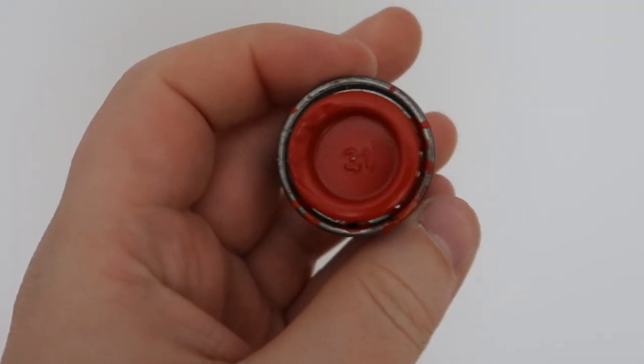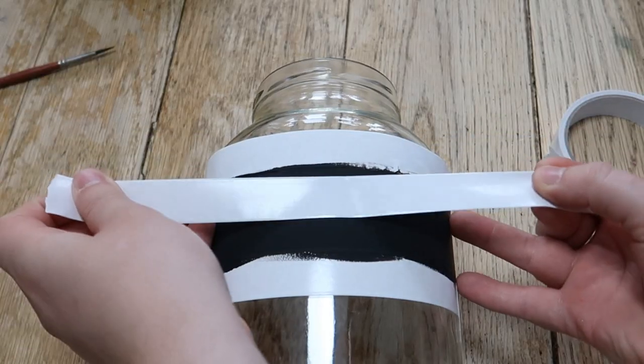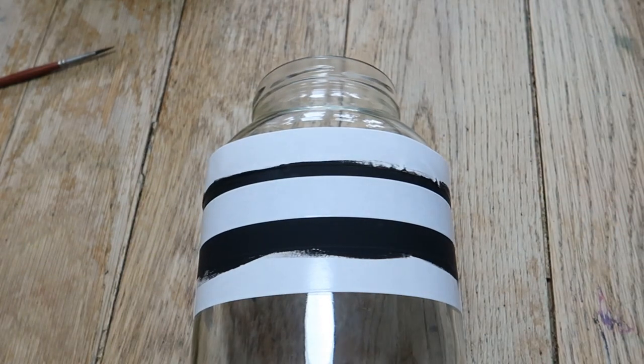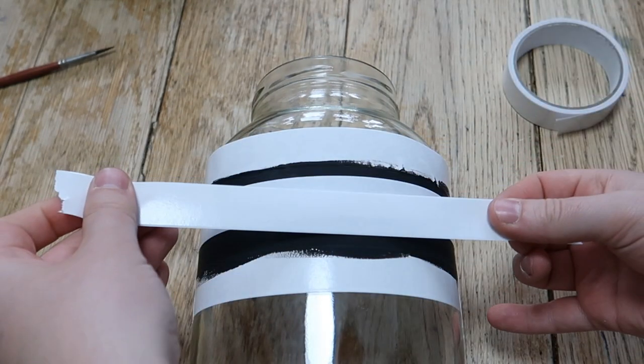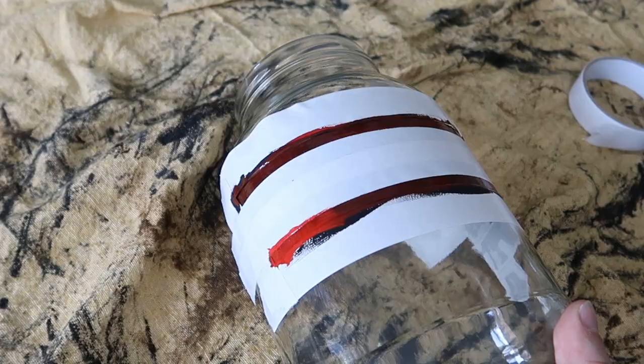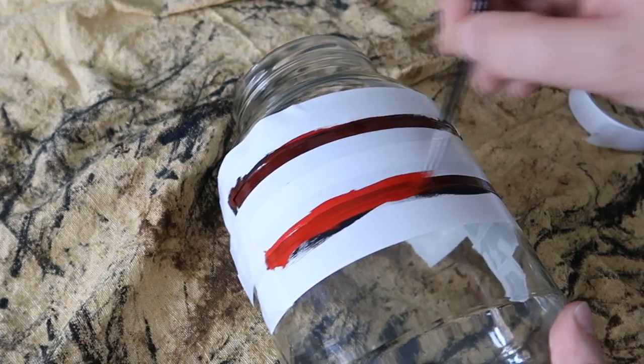On the top and bottom I like to add a little red band. I'm using Ravel paint again — I just mask off the top and bottom to leave about a quarter of an inch gap, which creates a nice little finish. Then I paint that in with some red enamel base paint.